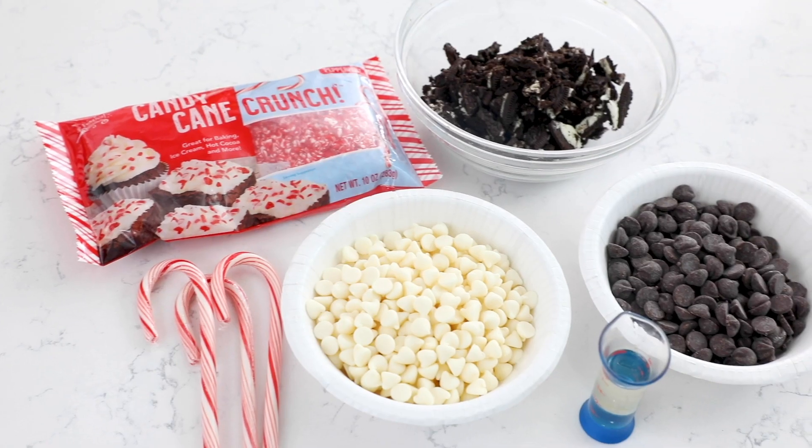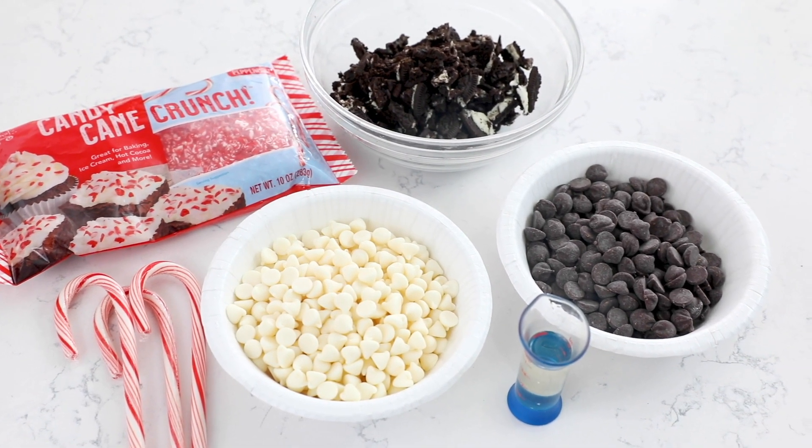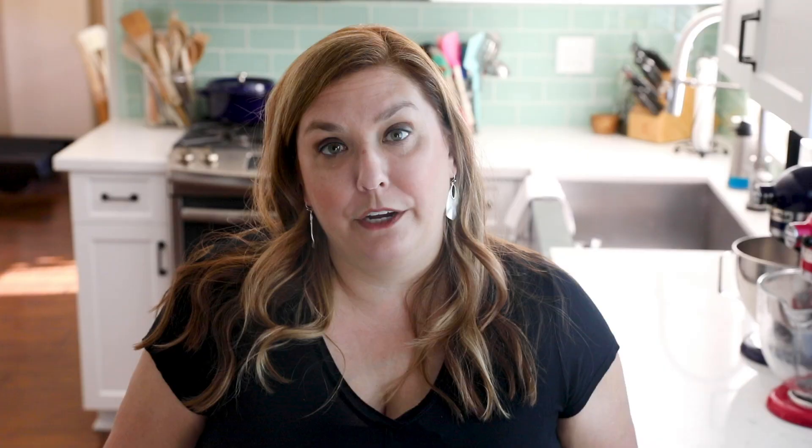Now let's get in the kitchen. When I said this recipe is easy, I wasn't kidding — it really does take under 20 minutes to make. Start off by gathering your ingredients. We're going to use white chocolate chips and regular chocolate chips, candy canes and Oreos. Four ingredients, super simple.